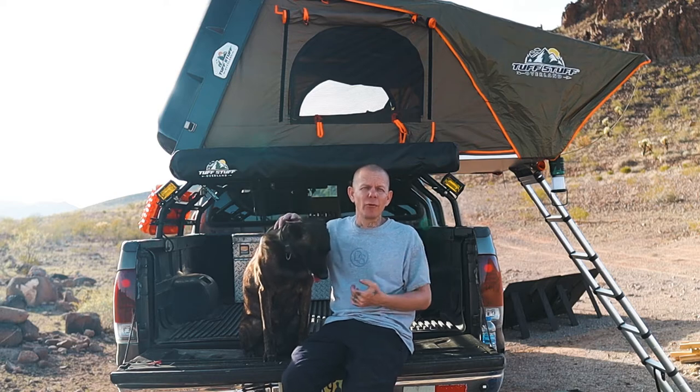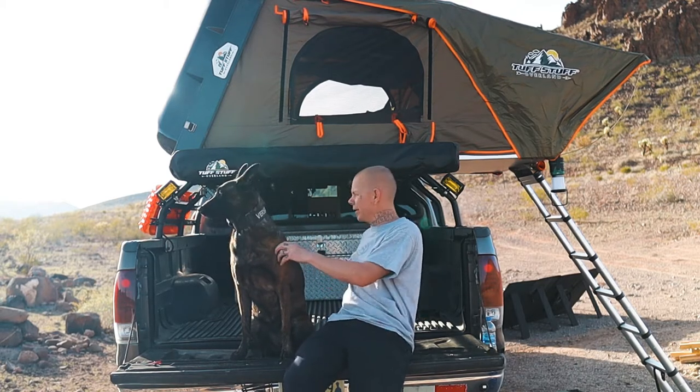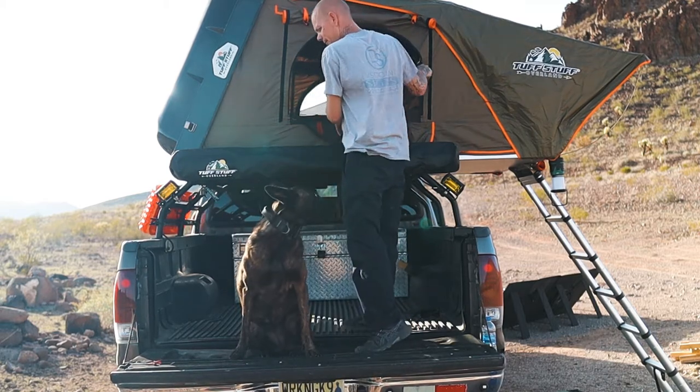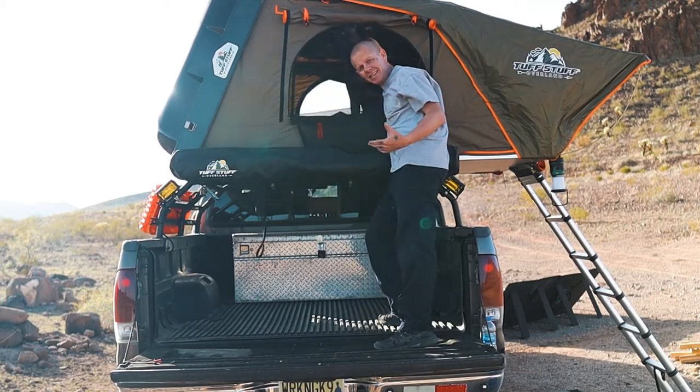I've done it from the stairs before and it super sucks. What I've found that works best — I've seen some other YouTubers do this — it works way better than getting up and out of the rooftop tent. Versailles is already loaded up on the tailgate. The easiest way is to just open the side window and put her in.